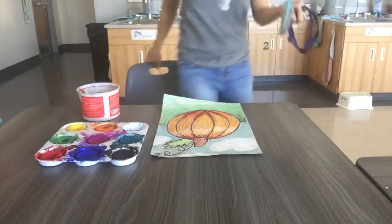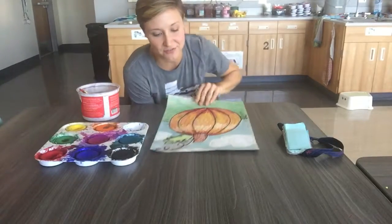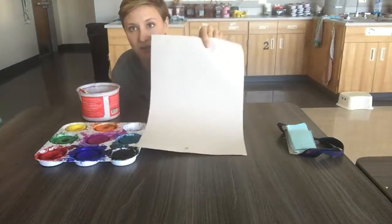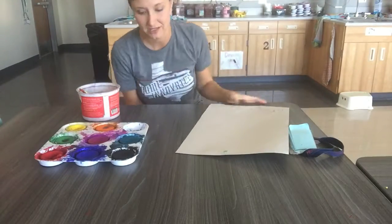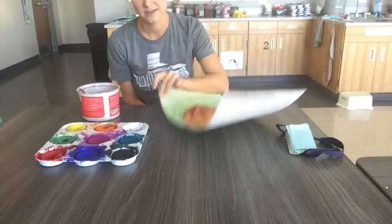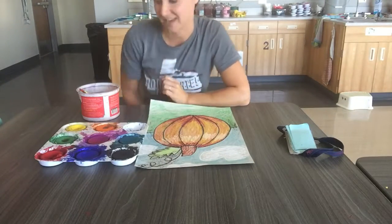Step one: make sure you find your art inside your folder. It should have your name and number on the back. If it doesn't, write your name and number right away, and then flip it over to the front and try out your resist technique.